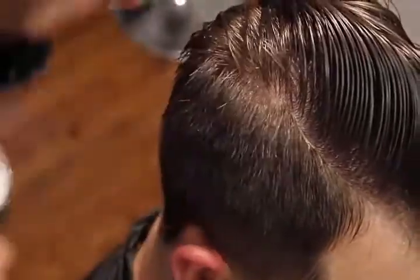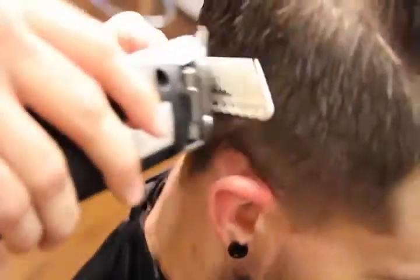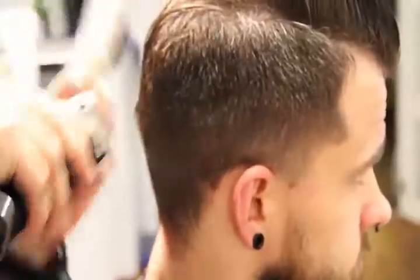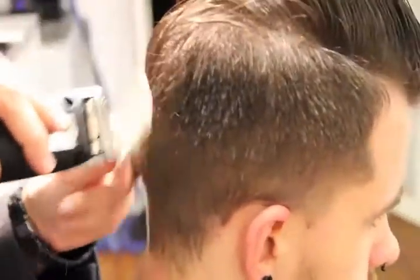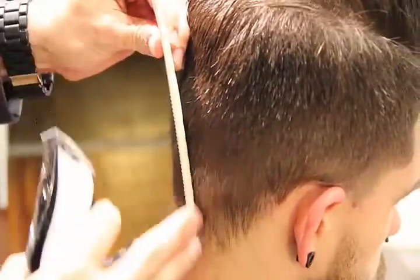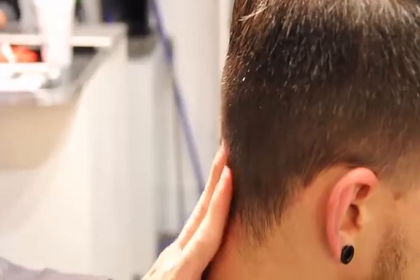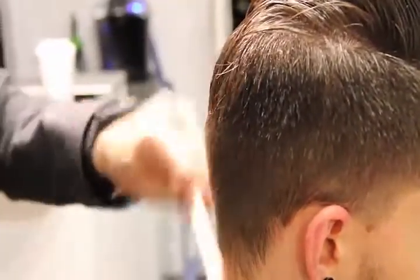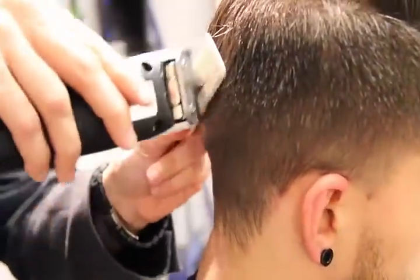Now we're going to get this done and we'll show you the rest. So now what I'm going to do is work my way out. I want to start it nice and clean and tight and then build out the depth as we work our way to the crown of the head. So you'll see my comb pulling away in the haircut.